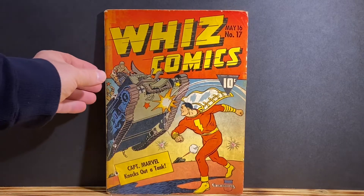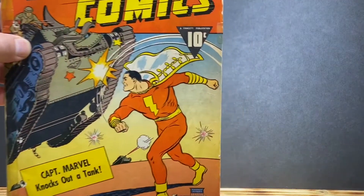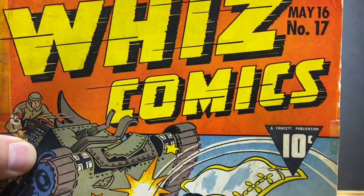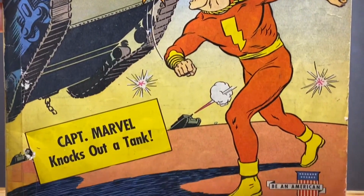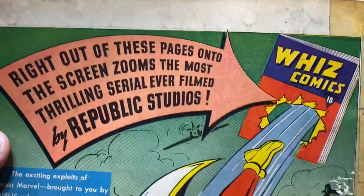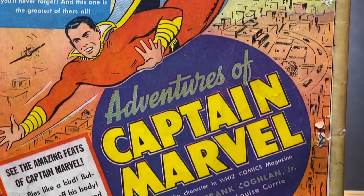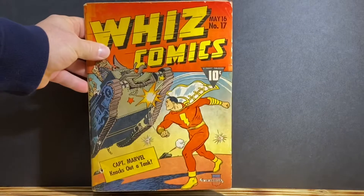It is not in the greatest shape but it's not that bad despite its age. Here's a quick view of the front, and here's a quick view of the back. I believe this is a key Wiz Comics World War II cover.